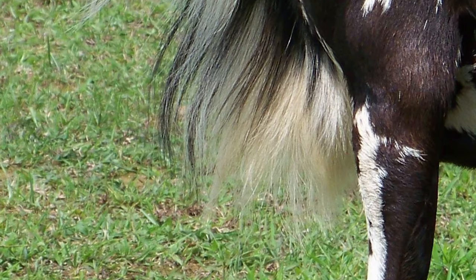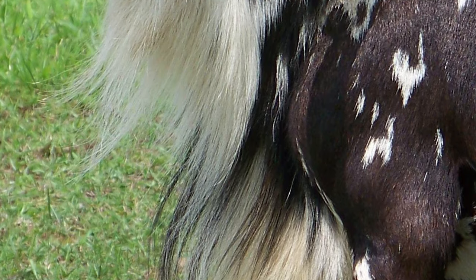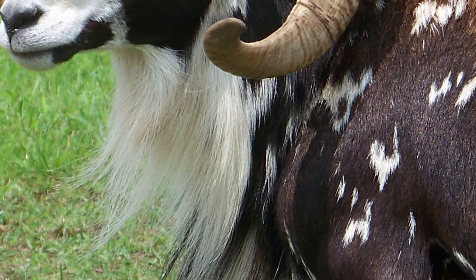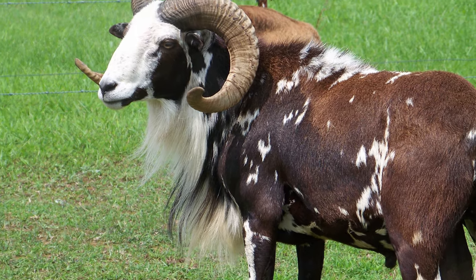Rams grow an impressive mane in the fall, beginning at the shoulders, with a thick bib at the front of the neck. In summer, they sport a sleeker, trimmed-down version.